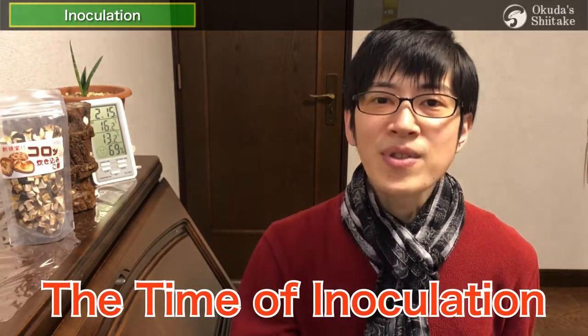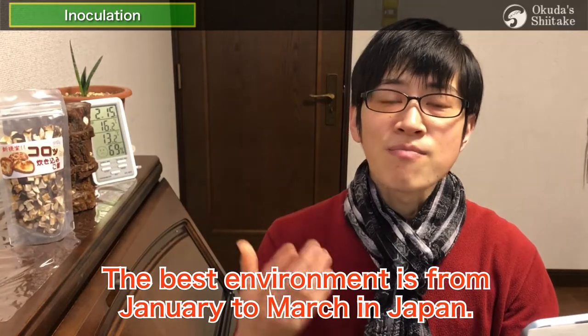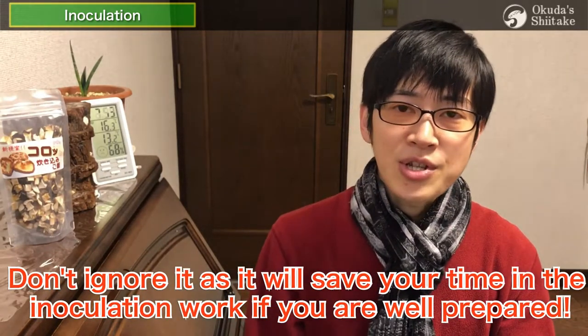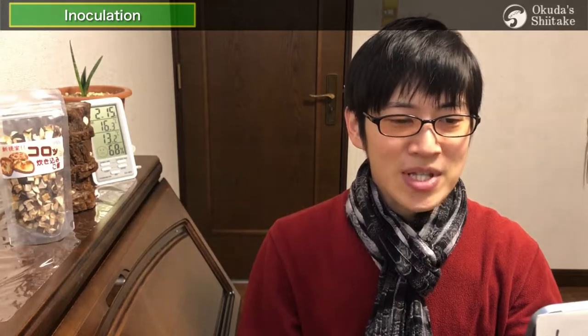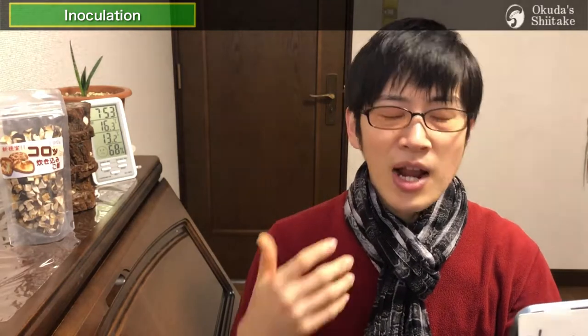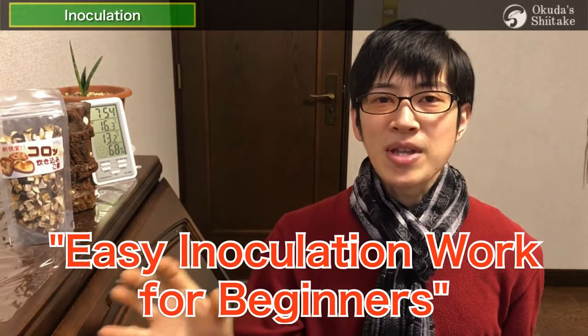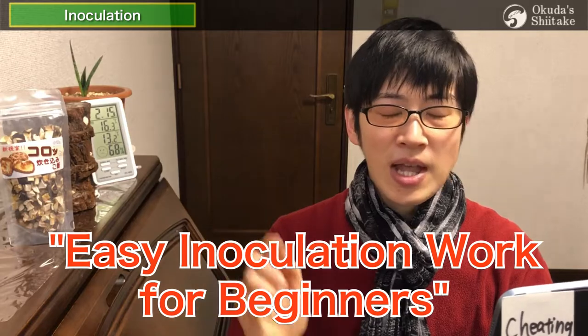The most important thing in this video is the time of inoculation. Of course it depends on the area, but basically the best season is from January to March — we want to inoculate during this period as much as possible. Preparation is essential for good inoculation — it will save your time if you are well prepared. For more detail, please watch 'Easy Inoculation Work for Beginners' from the link in the description.